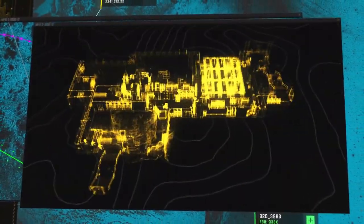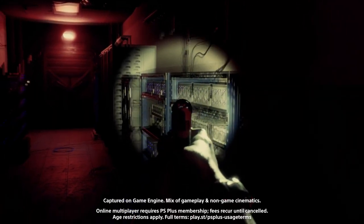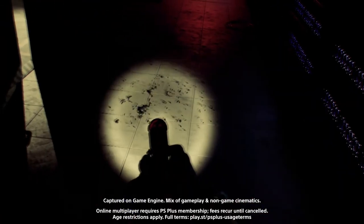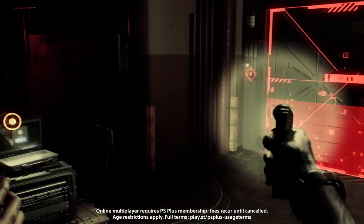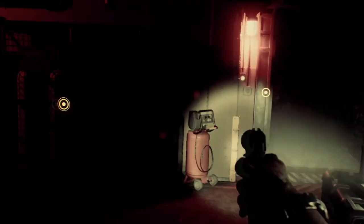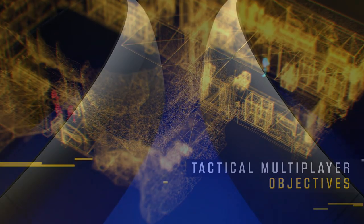With Firewall Ultra supporting the new Sense controllers, there's a real fear that it won't feel as good to play as Firewall Zero Hour did. But are we judging it too quickly by saying that? Let's take a look at the Sense controllers to see what they offer.